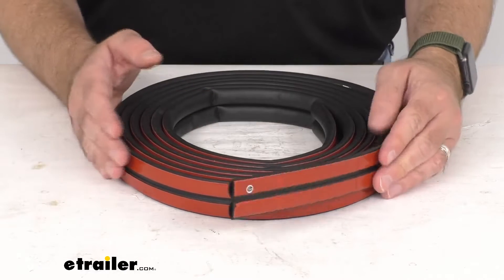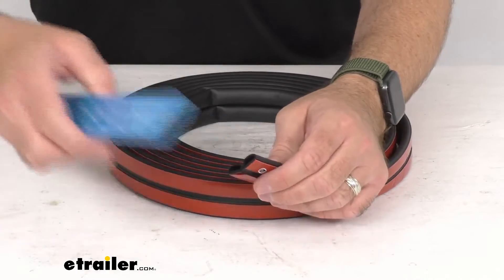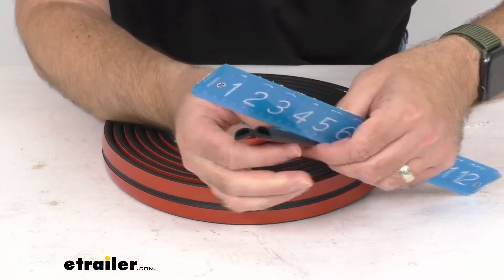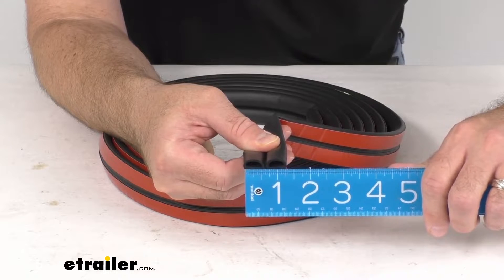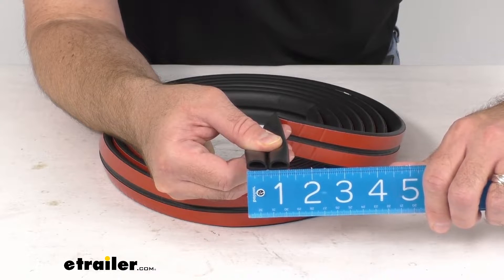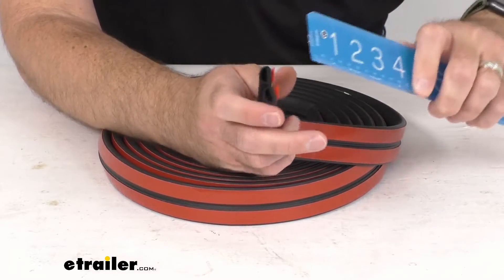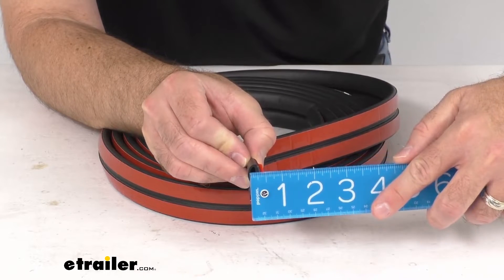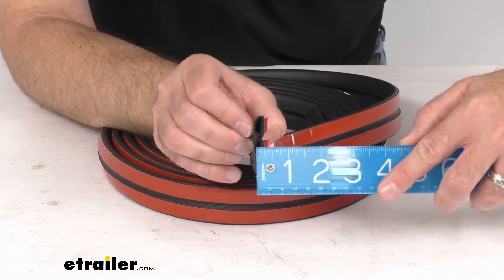This is going to be a 15 foot long strip. Just to give you some additional measurements, looking at the overall width we're sitting right at about one and five sixteenths inches wide. And then looking at the height, we're sitting right at about three-eighths of an inch on the height of those pieces.